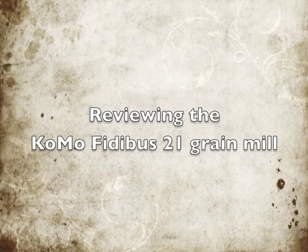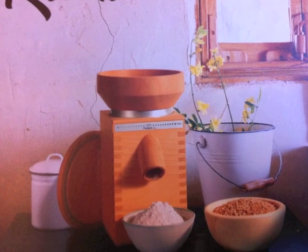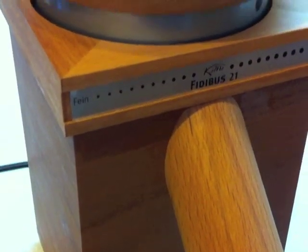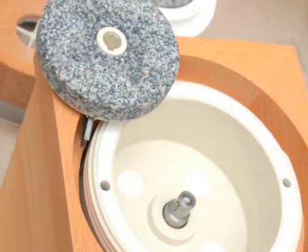This is Bill from woodfiredpizza.org making bread today and reviewing the Como Fitibus 21 home grain mill that we got from fgpizza.com. This beautiful mill is made in Germany with a real stone grinding wheel and beechwood cabinetry. It is compact and slightly smaller than my coffee maker.